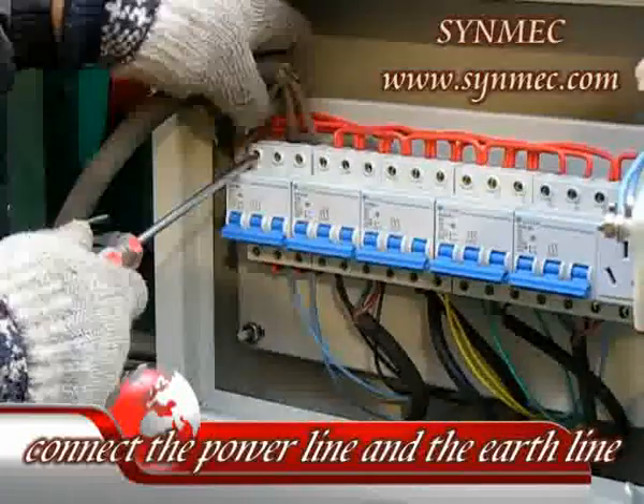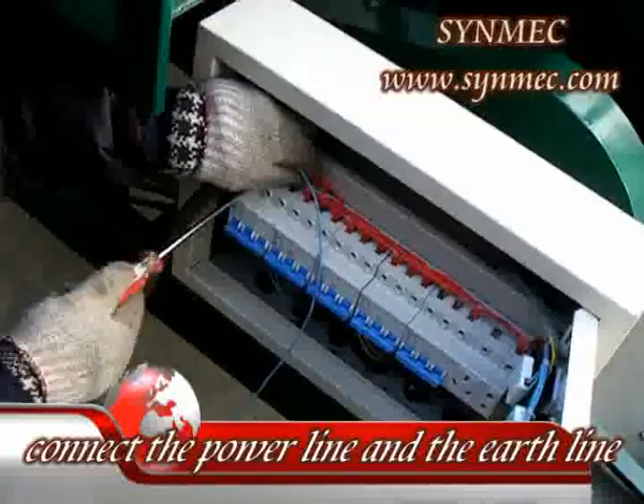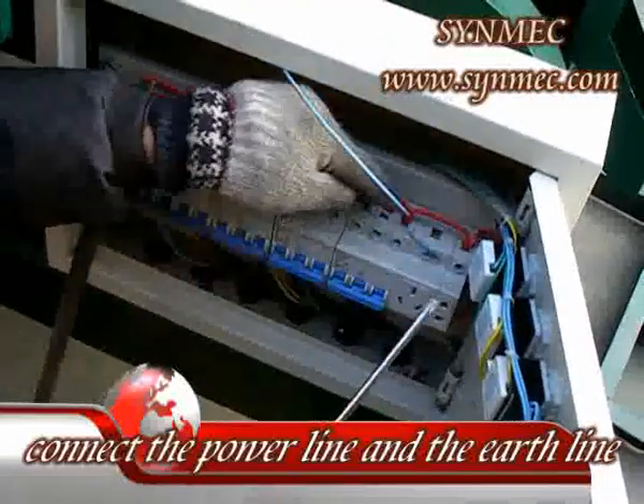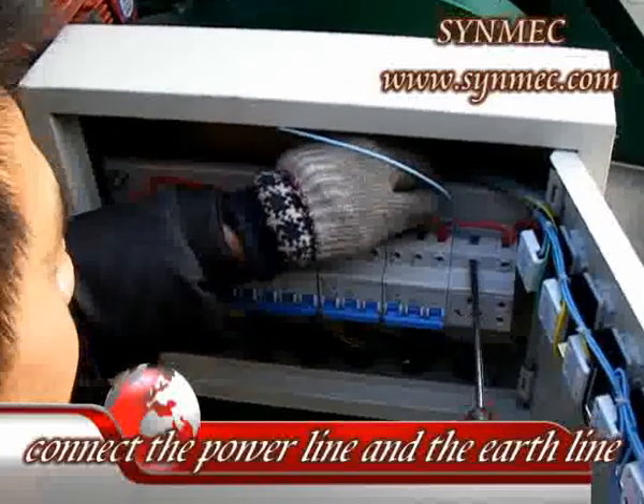Three. Before turning on the switches, you must connect the power line and the earth line according to the marks, especially the earth line for safety. Double check the earth line before operating the machine.